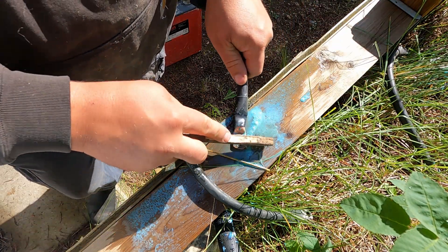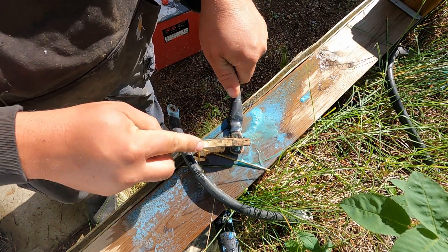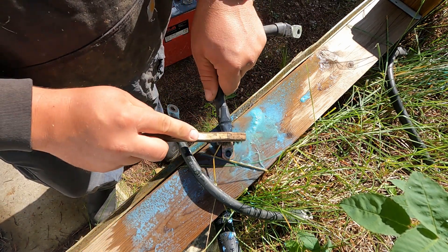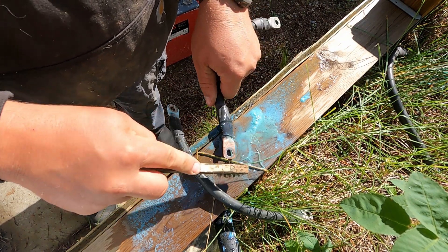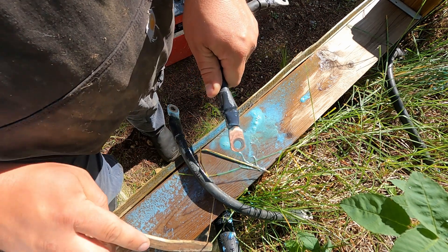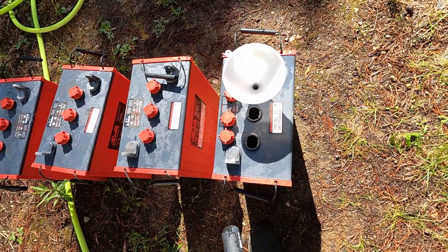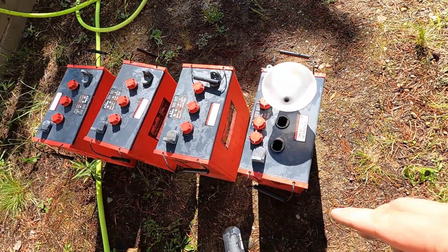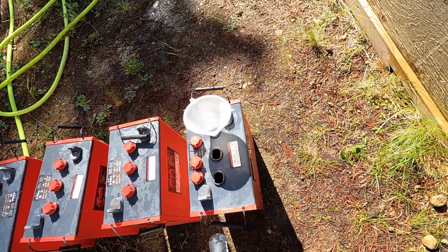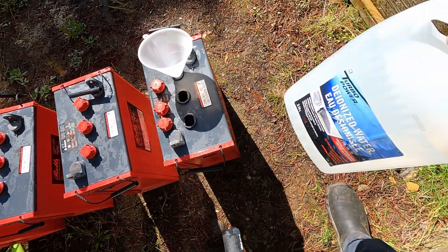The old baking soda works pretty good. I've gone and cleaned the batteries off with some water and gave them a little scrub as well.